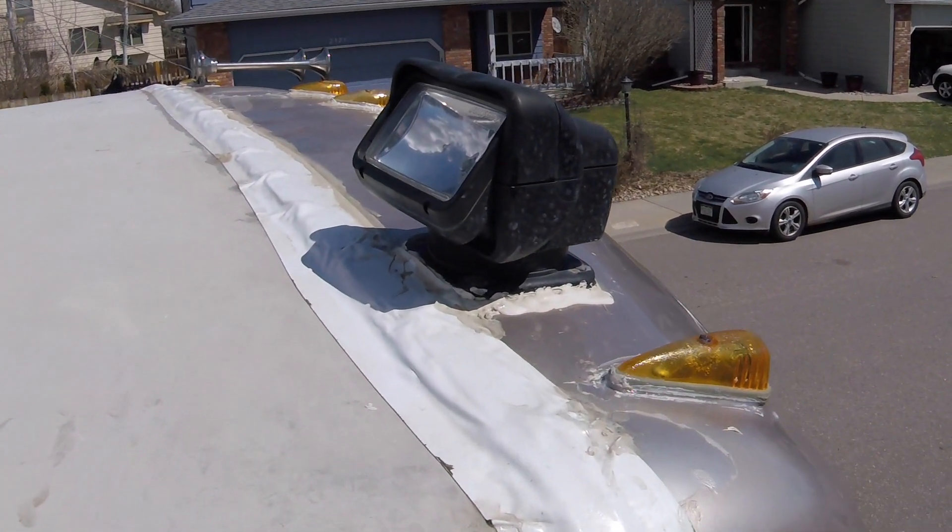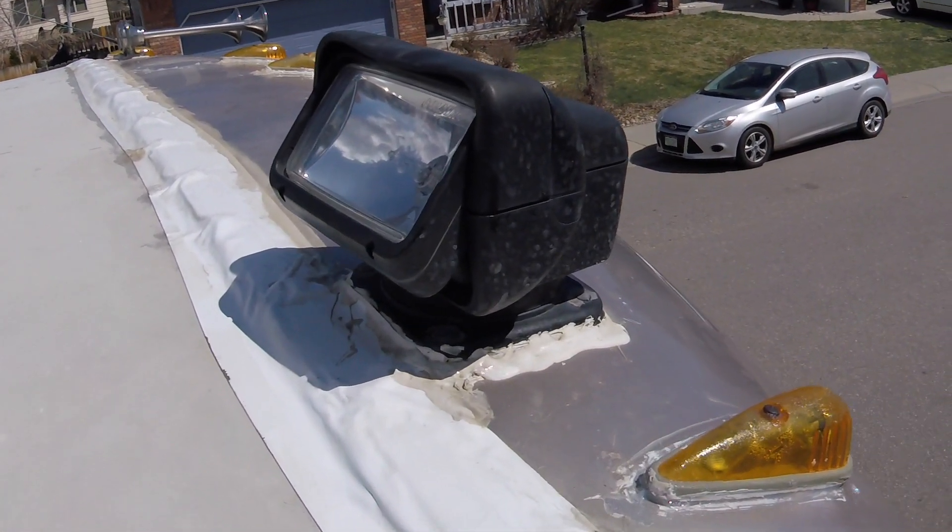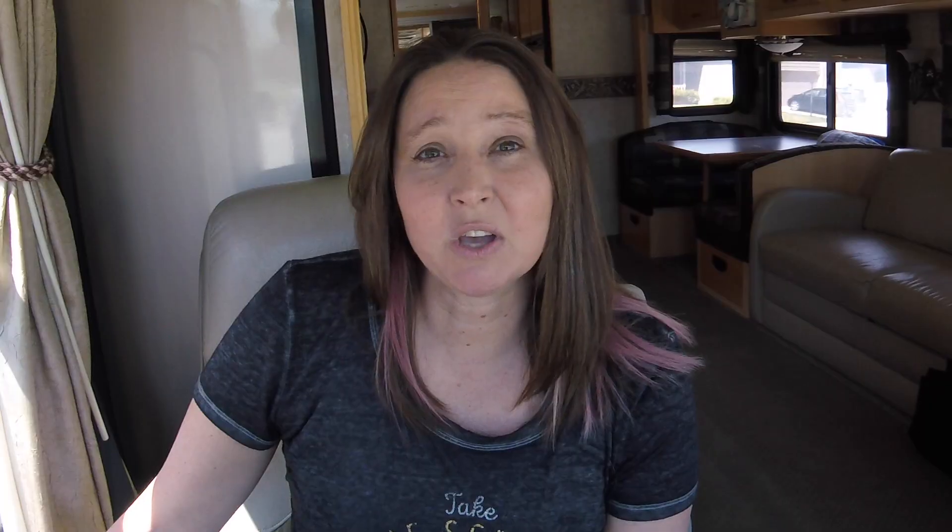At one of the RV shows we attended, we talked to an expert in RV body repair about potential areas we should check. He mentioned checking things on the roof like the spotlight and the cab lights, saying those can be very problematic for water intrusion. So we put the hose over each of those components individually and waited to see where water came from — and we saw no water.